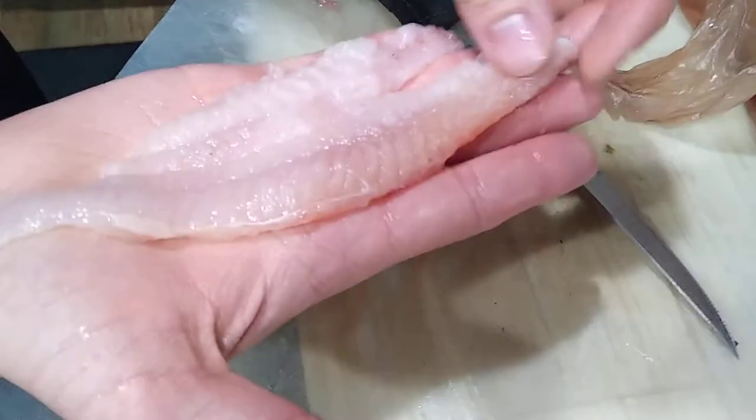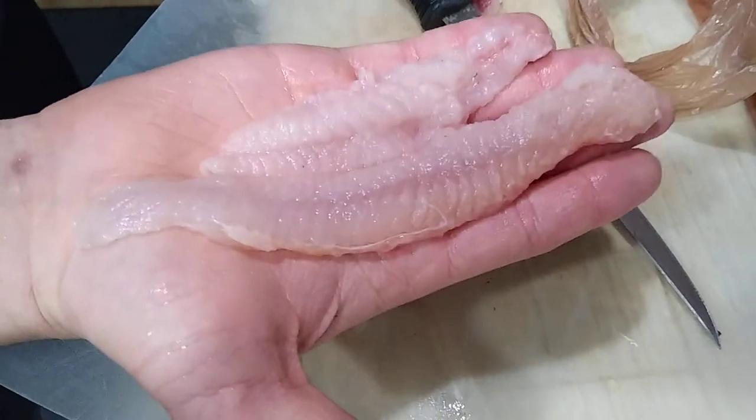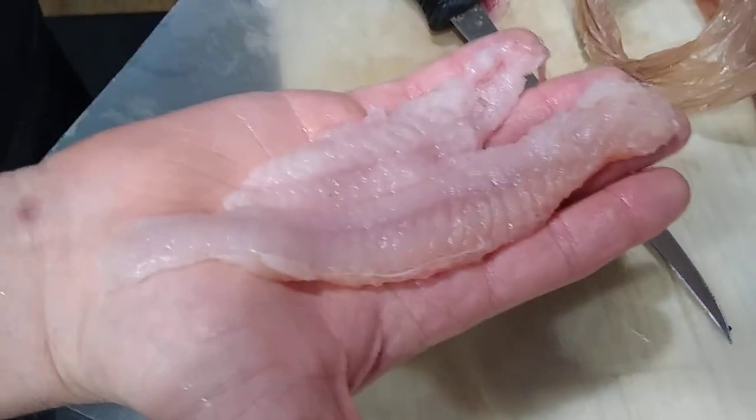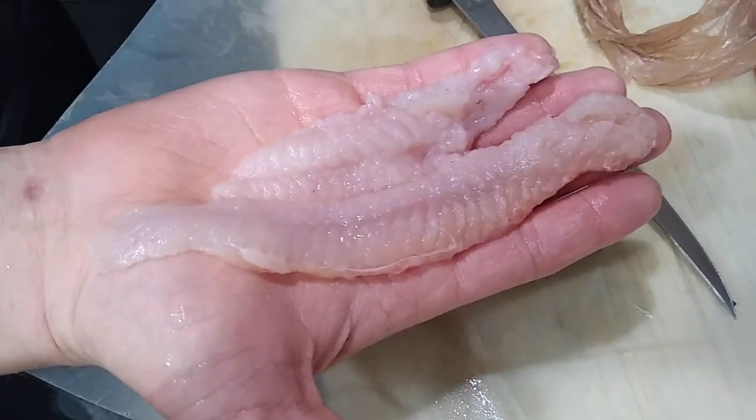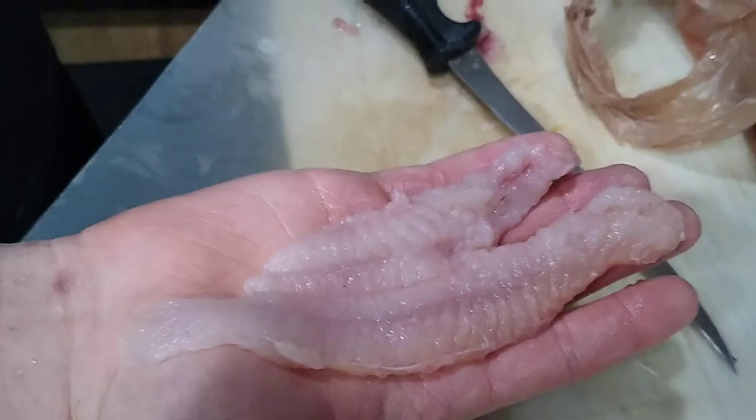If you look at my other videos, this is the perfect size catfish for eating — these fry up just perfect, little bite-size fillets that are real easy to eat. We'll get back once we start cooking.